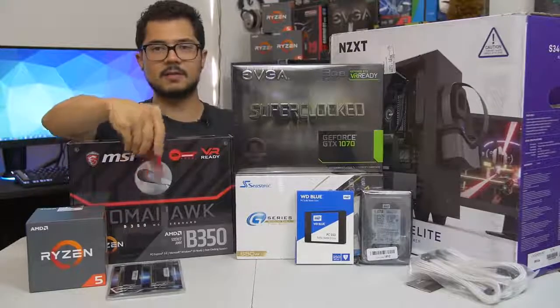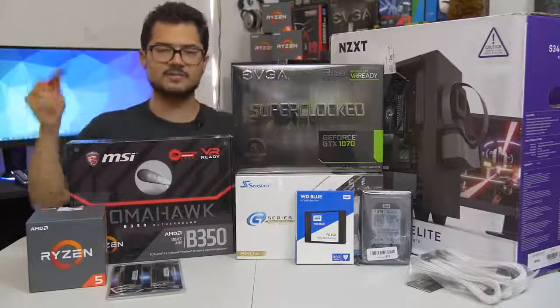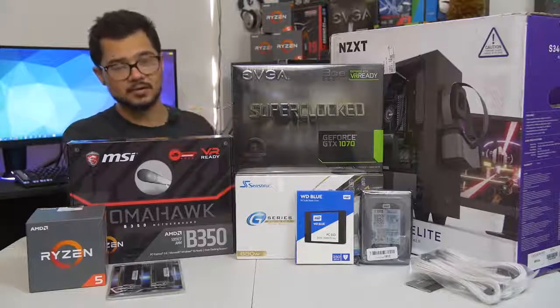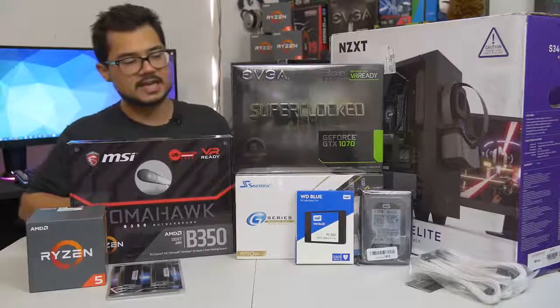The memory kit — the 16 gigabyte kit of G.Skill Rip Jaws 5 DDR4 at 3000 megahertz. I am also going to try to overclock that to 3200, as that does help Ryzen in gaming performance. Hopefully the B350 Tomahawk here is able to handle that.